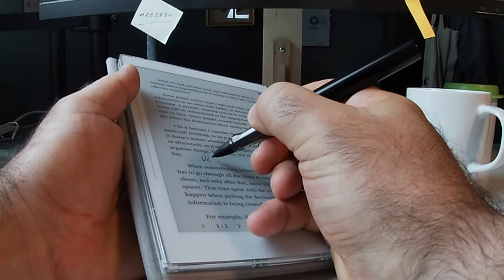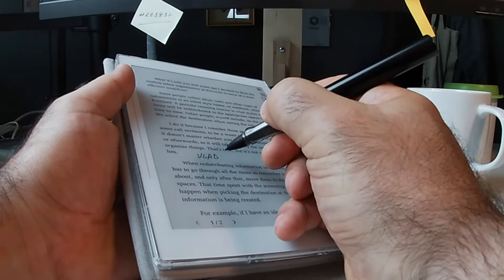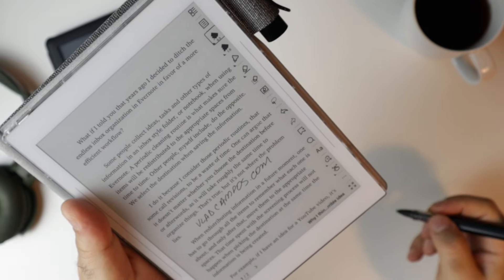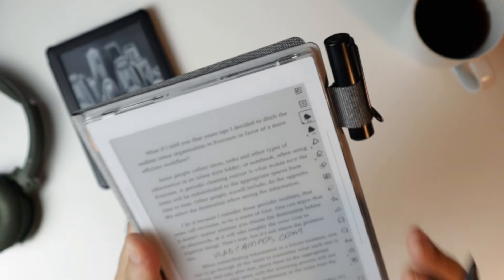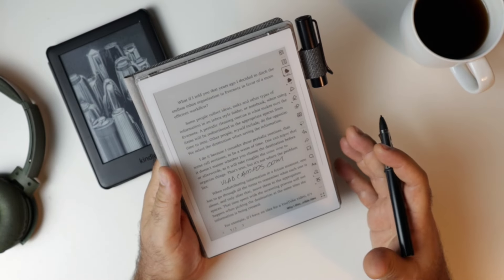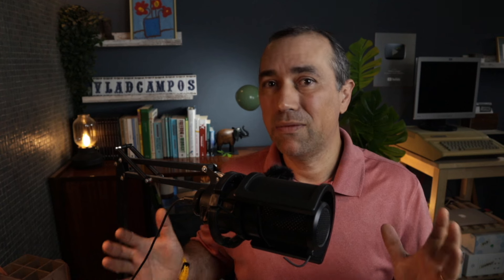The moment I annotate — yes, you can annotate on EPUBs — I cannot change the font anymore. That's something I can technically understand but it's an inconvenience. The first problem is: although I'm comfortable with a font size right now, it doesn't mean I'll always be comfortable with that font size on a particular book. I might want to make it larger or smaller, and that's a big inconvenience.